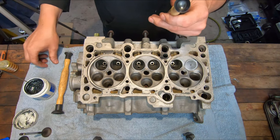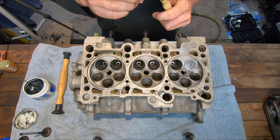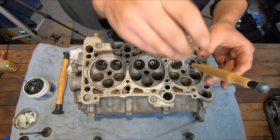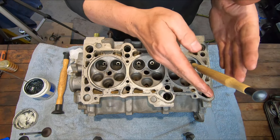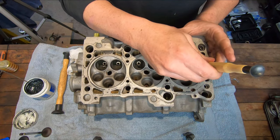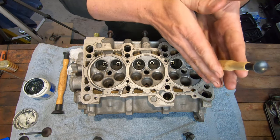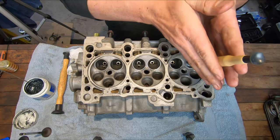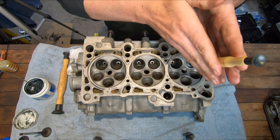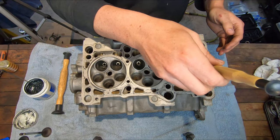I'm going to take my lapping tool and make sure it's clean, because if I get oil from the stem on my fingers and then onto the tool, it won't stick. I'll suction cup the tool on. Fairly simple — I just give it a few back-and-forth strokes, pick it up, rotate it about a quarter turn, a few more back and forth. I'm not pushing on it, just letting it turn sort of under its own weight. You can hear the sound of the grit change as I turn it — it gets quieter — and you can feel it too. I'll pick the valve up, spin it a bit, and make sure the compound gets back in between that surface.